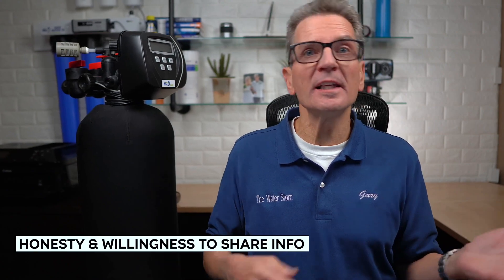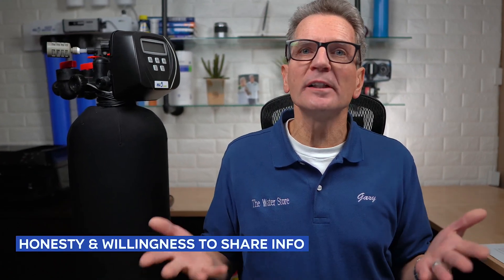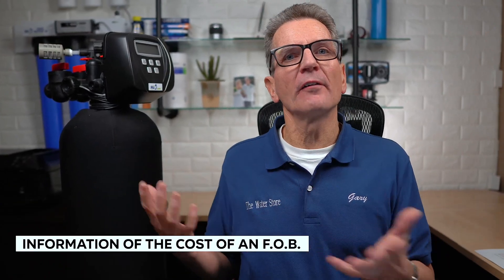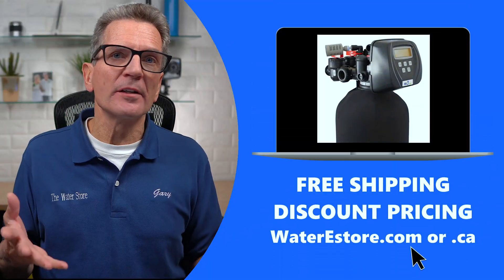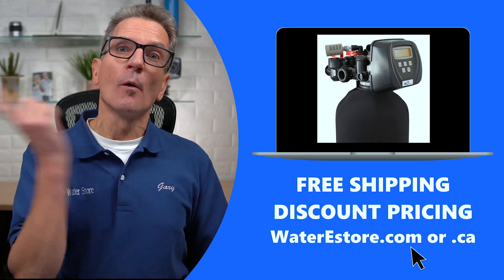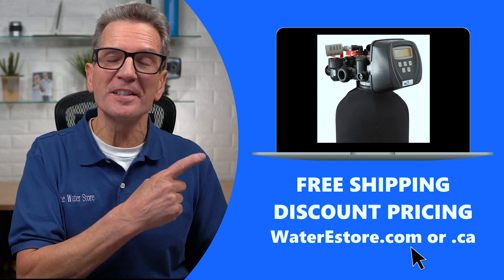Susan says serendipity led her to my Gary the Water Guy YouTube channel. She was very impressed with my honesty and willingness to share a great deal of information to help folks select the correct water filtration products for their home, as well as information about installation, repair, and maintenance. If you're looking for more information about iron and sulfur filters, you can go to waterestore.com in the U.S. or waterestore.ca in Canada. We offer free shipping and discount pricing.